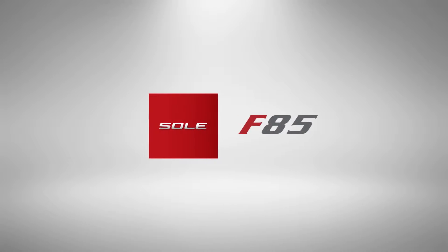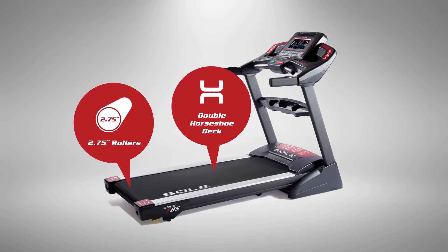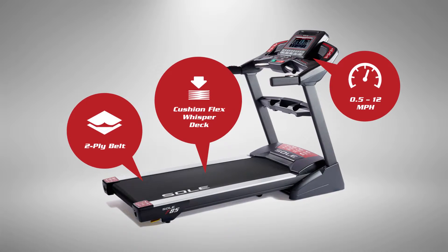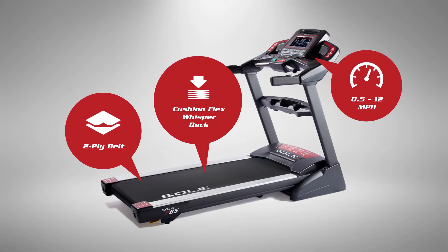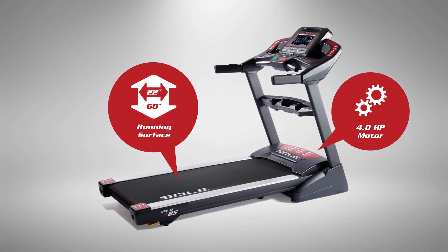Let's take a look at the Sol F85, one of our elite in-home treadmills. With a space-saving design, it's been called the strongest folding treadmill on the planet. It couples our ultra-durable double horseshoe welded steel deck with our CushionFlex WhisperDeck suspension system that reduces impact up to 40%. And it's propelled by the most powerful motor we offer.